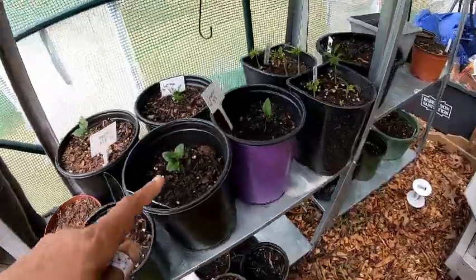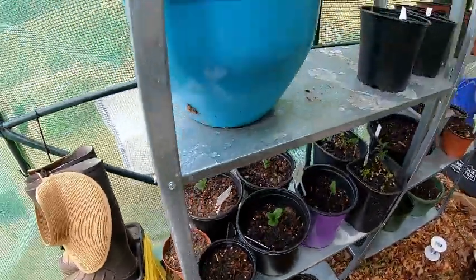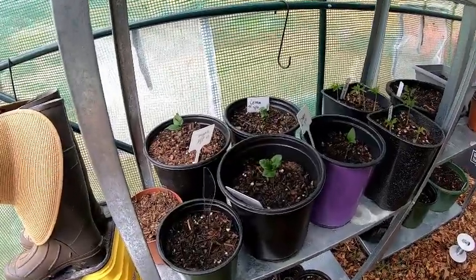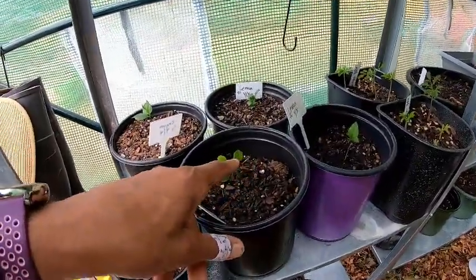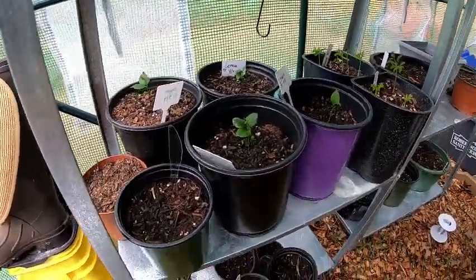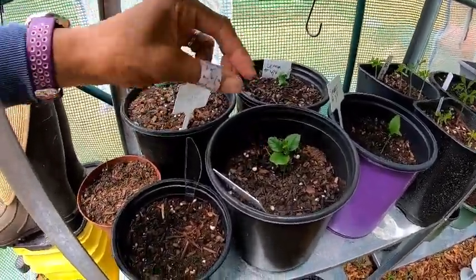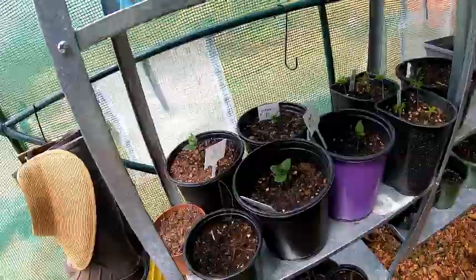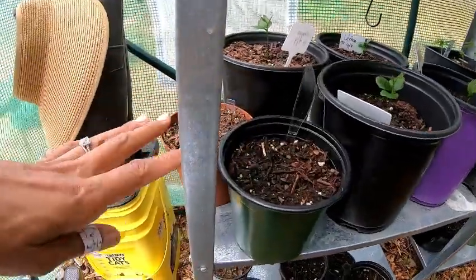Over here are lemon trees I started from seed a long time ago — like November or maybe December. All of a sudden, two or three months later, they started growing, and they've been growing really nicely. They were all winter sowed in the same pot, and I separated them about three weeks ago. They've developed new leaves since being transplanted, which is very hopeful. I thought there was another one but I think that one didn't survive — so these four are doing pretty good.